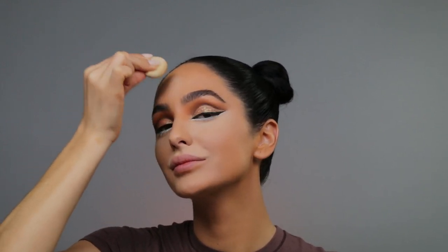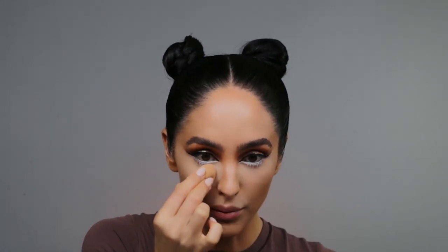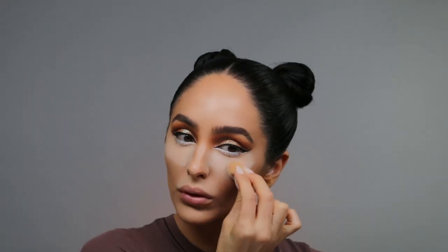Taking a little more concealer, I'm just placing it in the center of my forehead. To set my under eyes, I'm going in with my Huda Beauty translucent powder in the shade Pound Cake, being really mindful of my placement. I definitely want to bake everywhere I placed my concealer just to make it pop even more and to get a really long wear.